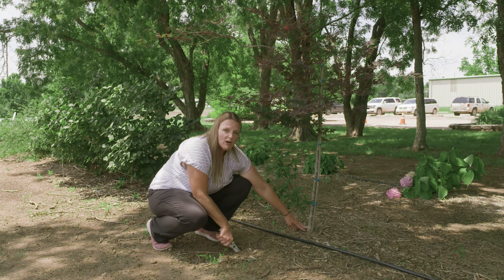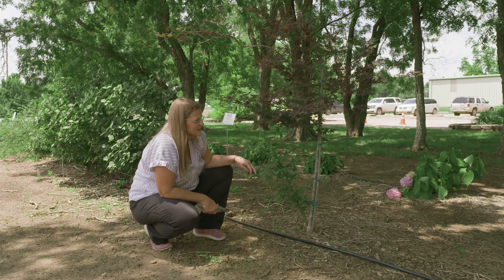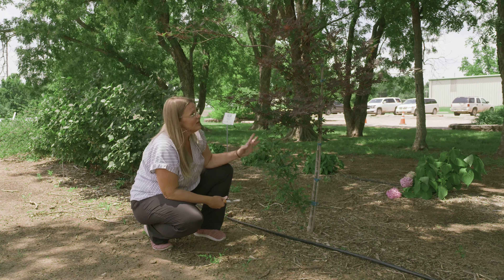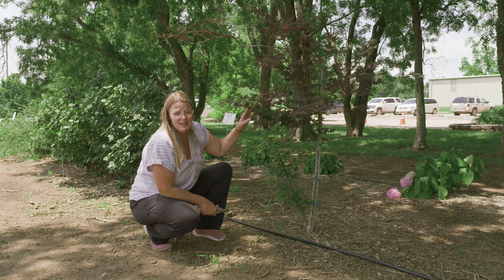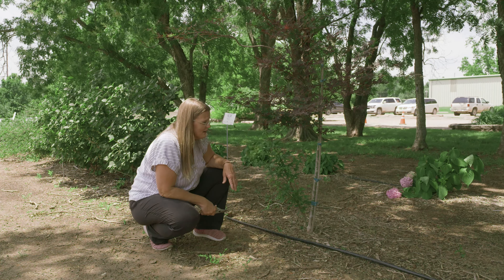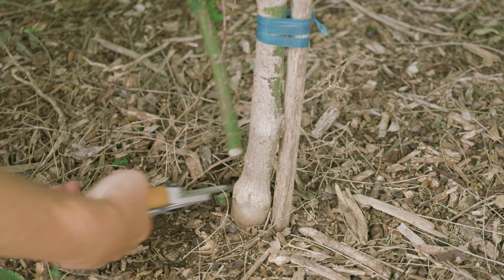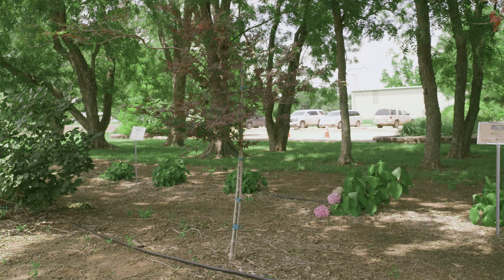Below the graft union is the rootstock, and above is the scion wood where this Dragon Tears was grafted onto hardier rootstock. What we're seeing is growth of that hardier rootstock — it's completely different in appearance, and because it's a green, hardier Japanese maple, if we allow it to grow, it will eventually consume the plant and get much taller, consuming the desirable characteristics we intended in the landscape. So make sure to cut that out. It's important to know which plants you're dealing with so you can continue to maintain them successfully for years to come.